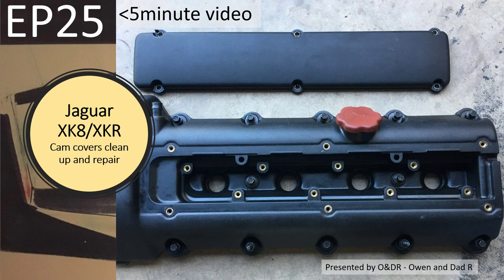Hello and welcome to this short video about Jaguar XK8 cleaning up my cam covers and repairing them. This is episode 25 in my series of short videos about how I changed my cam chains, tensioners and guides on my early XK8. In this episode I'm just cleaning up the cam covers and repairing the metal inserts into the plastic before I refit them.